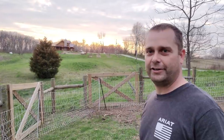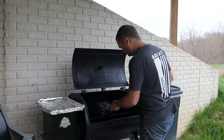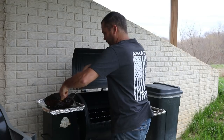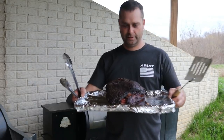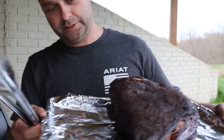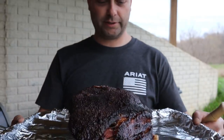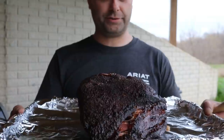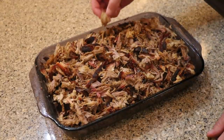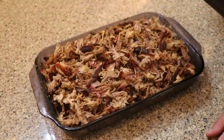I think the pork shoulder's done — I'm going to go ahead and head over there and get that out of the grill. Here's our pork shoulder that we smoked all day long. The bone is starting to slide out of one end. We'll let it rest for about 30 minutes and then we'll pull it. We got the pork shoulder all pulled and shredded up nice — tastes pretty good.